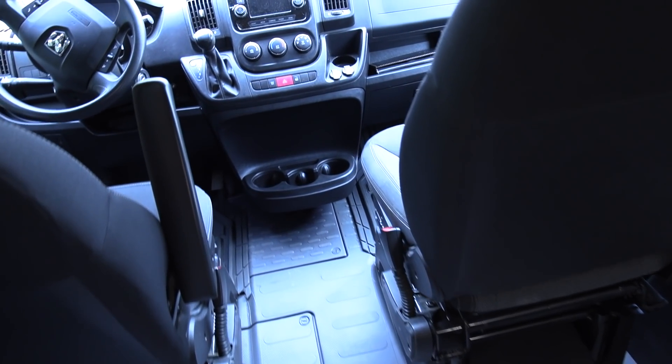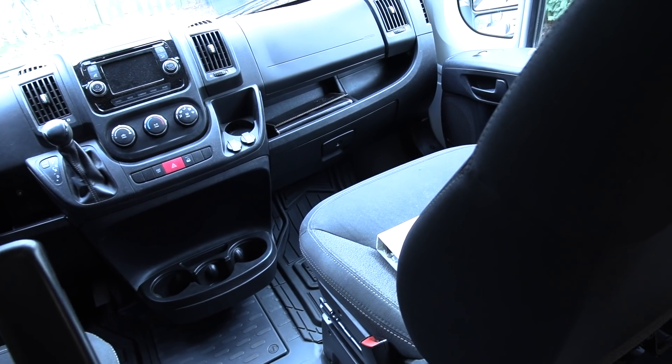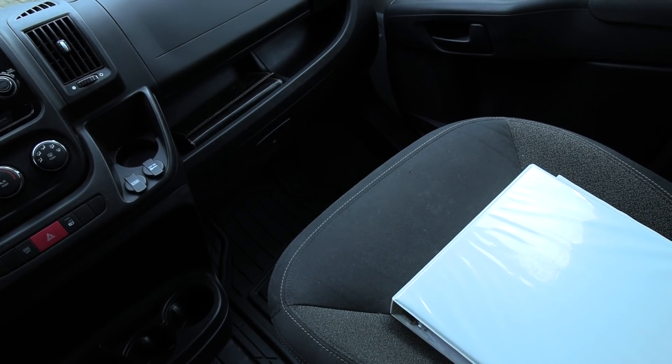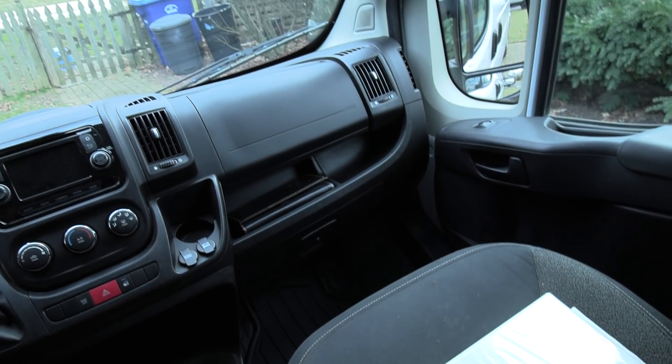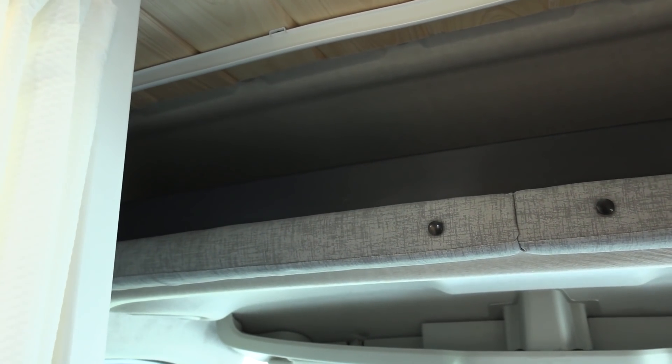The passenger seat does swivel around and incorporates into the living space. He left all the manuals for every component on board in a book for whoever buys it. The Ram ProMaster high top has a ledge over the driver and passenger seat for open storage. On the passenger sliding door it was insulated and he put in removable panels — if you wanted to add a window down the road, you just pop that panel off and trim it out.